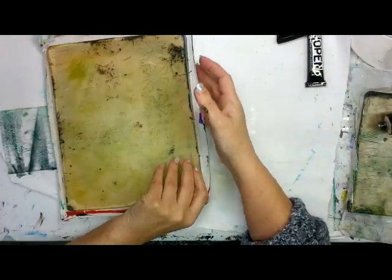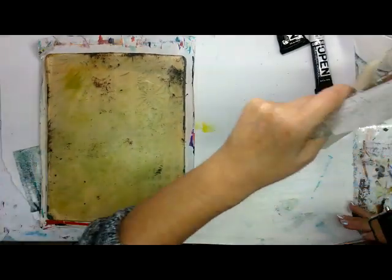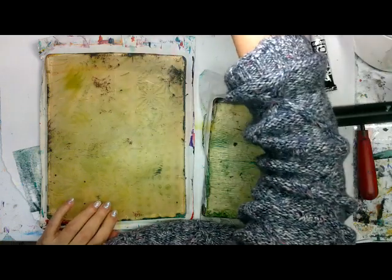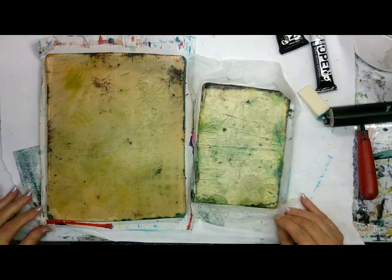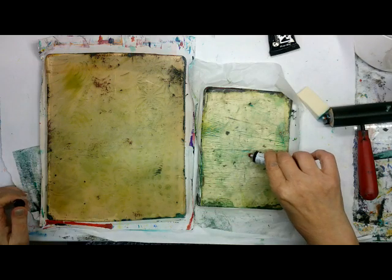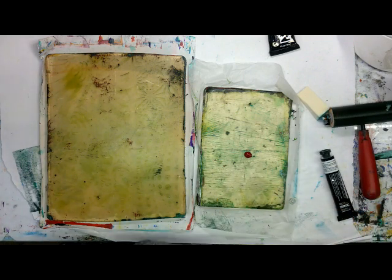Here's my 8x10, here's my 5x7, put my stack of stamps up here. I don't know if I've ever done just red, black, and white. I do limit myself lots of times, but let's see what we can get out of this. I've got my bucket of trim up here to use.